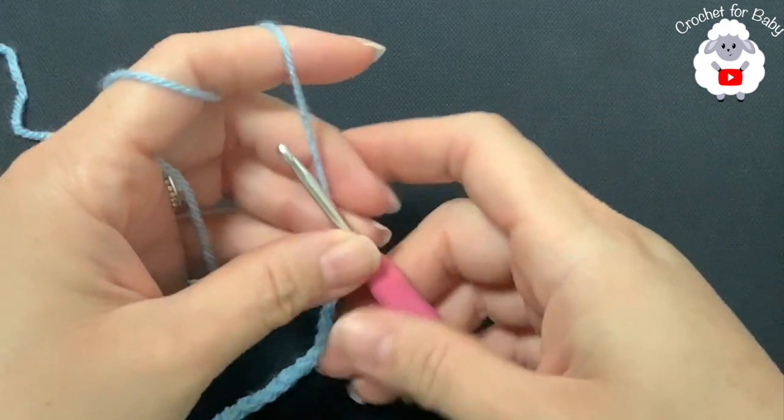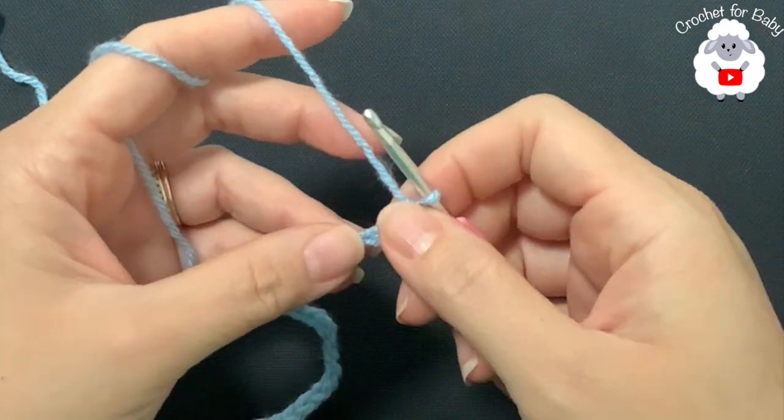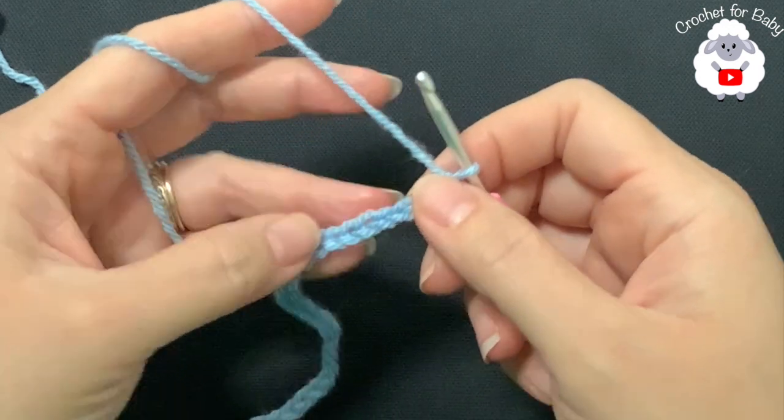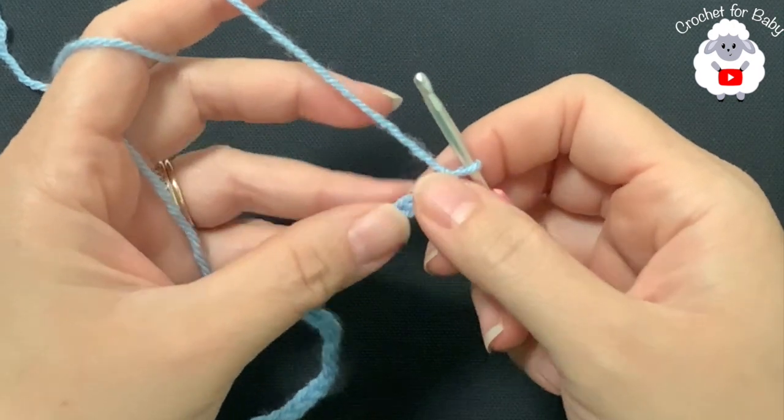To make this little sweater I'll be using a 3.5 millimeter crochet hook, and today I'm using DK weight yarn. You can also use any number three yarn or a ply.